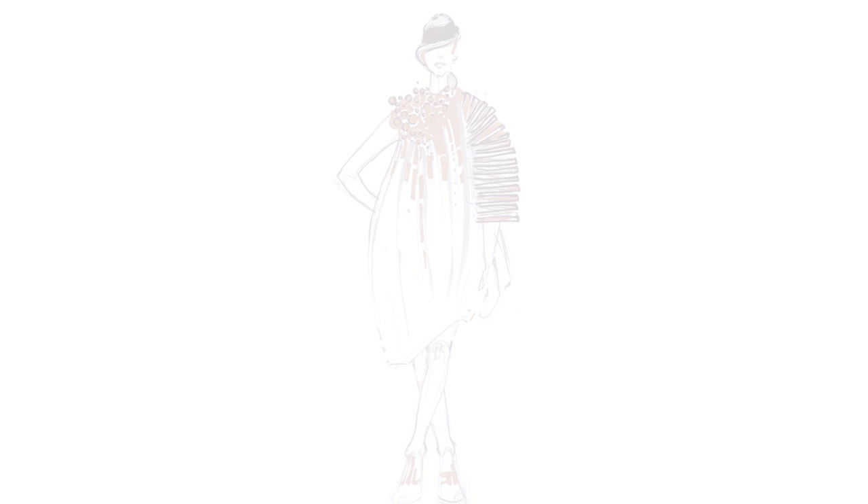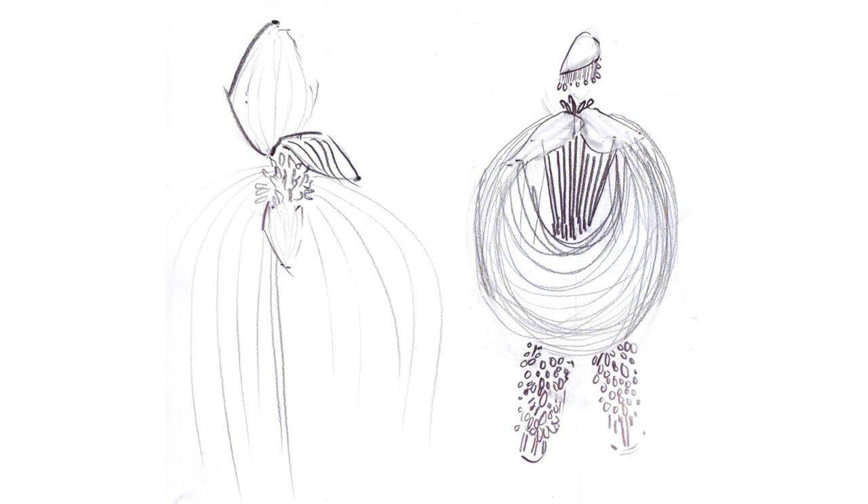As an improvement, you could draw some details and make sure your drawing will stand alone without the need to explain anything about it. When someone sees it, one must instantly realize how to produce the outfit without asking any questions.